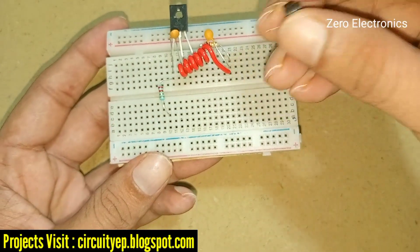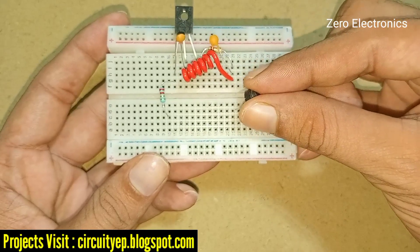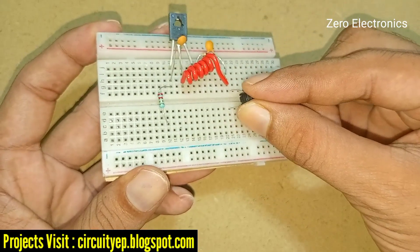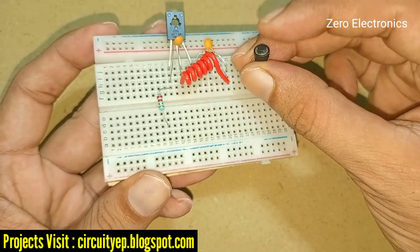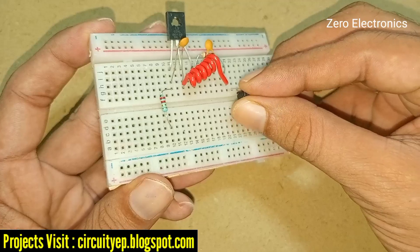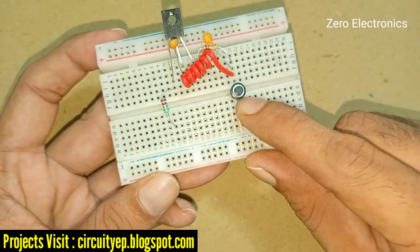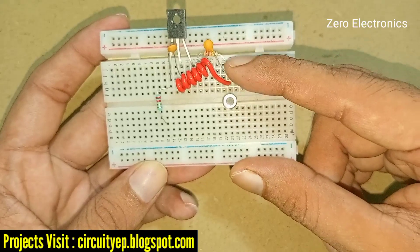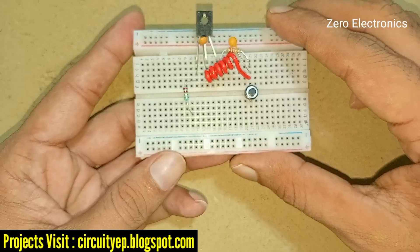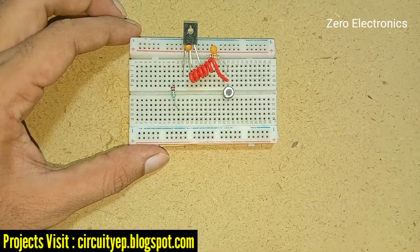Now we need a switch — it is optional, not compulsory. I place the micro switch on the board. One pin is left, and the other pin is connected to the capacitor, inductor, and resistor network. Our transmitter project is ready.